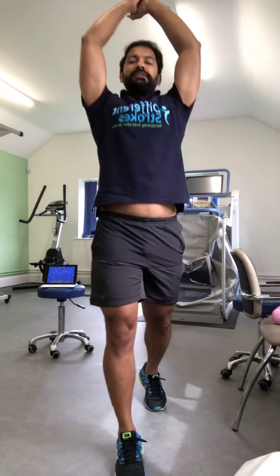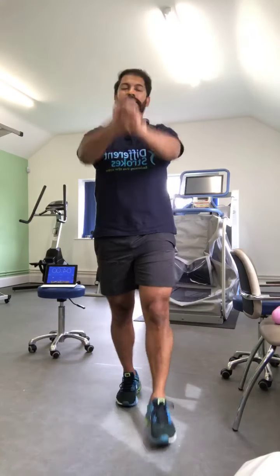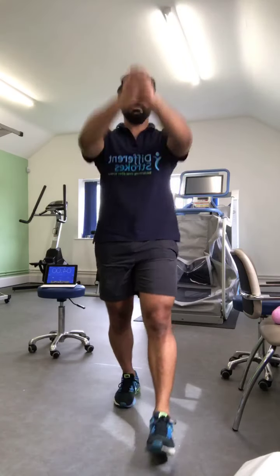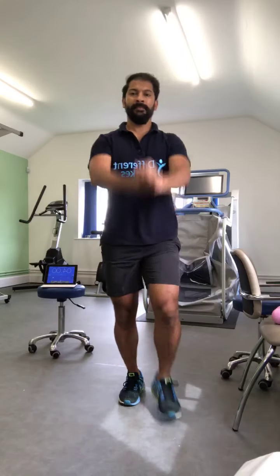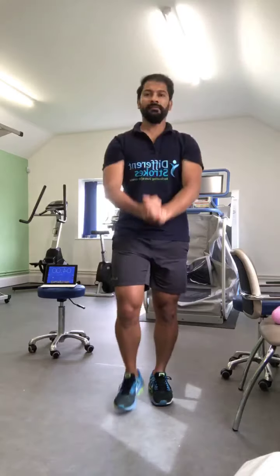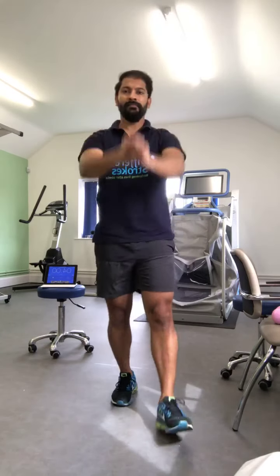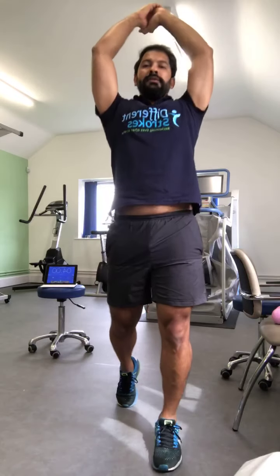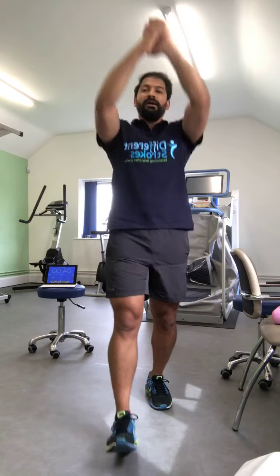Now we are going to hold your hands and warm up by lifting hands and stepping forward. So step forward and lift your hands up. Keep going forward and back, make sure you are doing it easily.